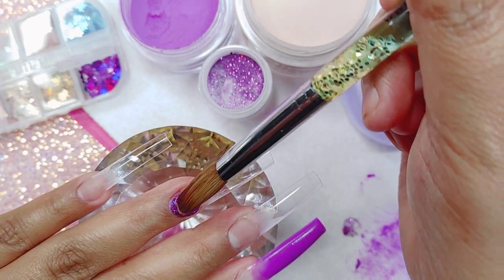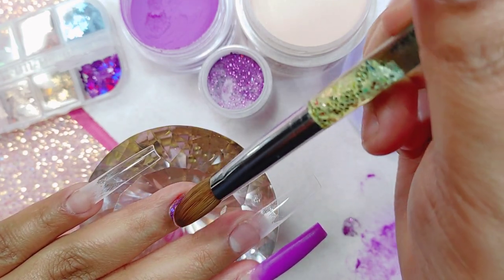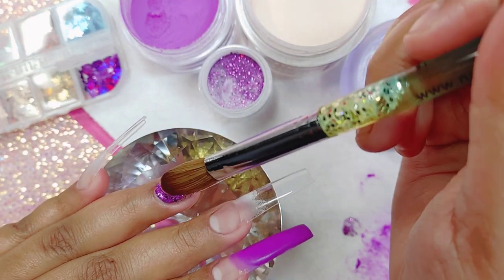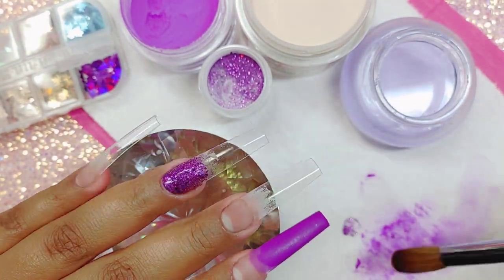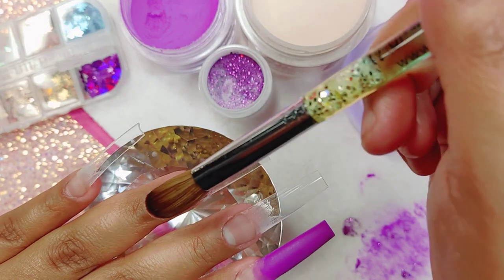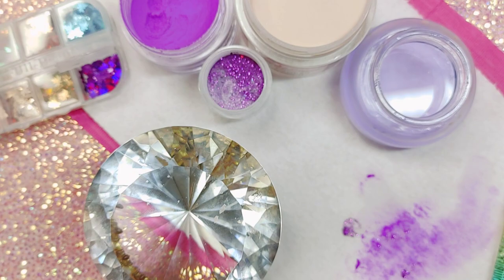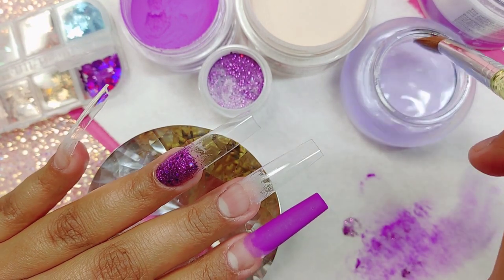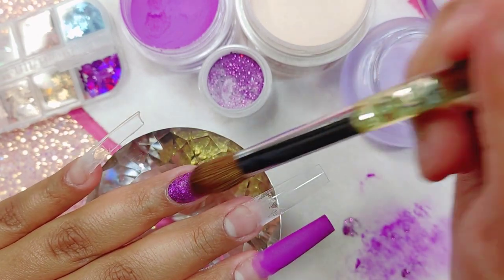I'm going to be doing two ombres on the index finger and on the pinky, and right here I'm applying the purple, being very gentle and careful with it — pretty much trying not to touch any of that skin whatsoever because we do not want any lifting.